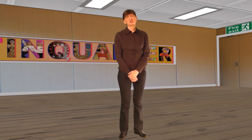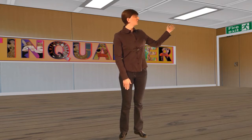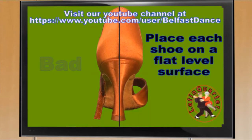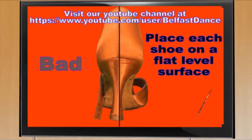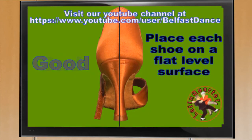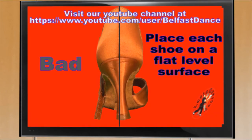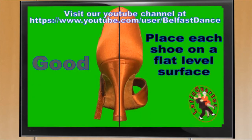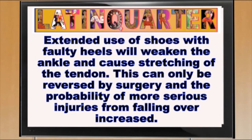Once you purchase your shoes you should check the heels to ensure they are vertical and safe to use. Please take a look at our short video that shows you what you should look for. When your shoes first arrive, place each shoe on a flat level surface and ensure that the heel is vertical. If the heels aren't vertical and are angled to the left or right then they are faulty and should be returned.